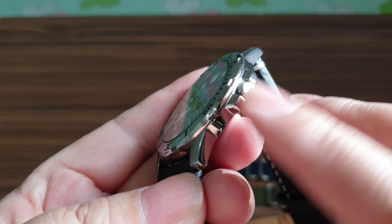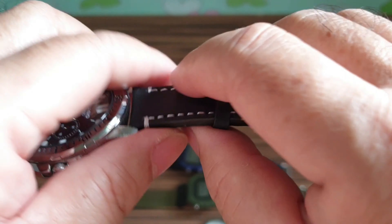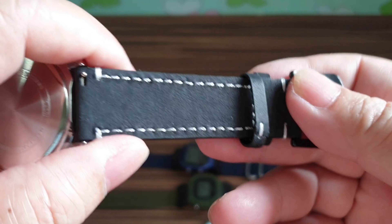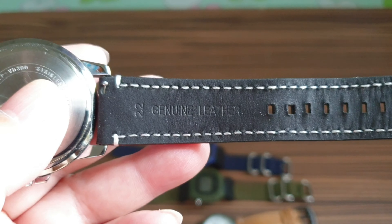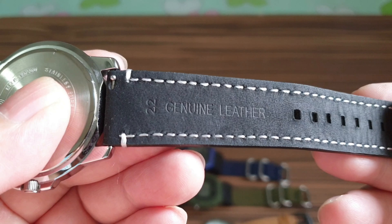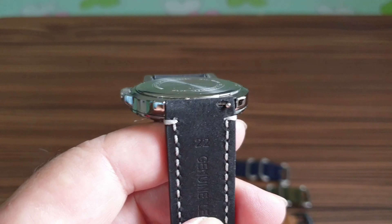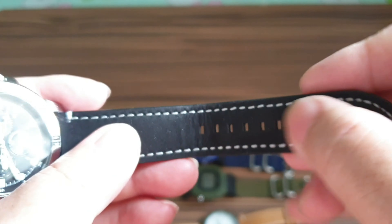After testing, the lume is only on the hour and minute hands. The rest of the markers appear to be only for display.